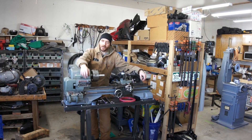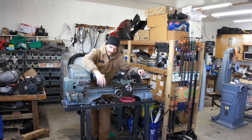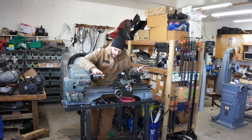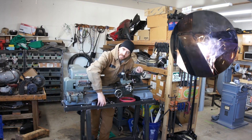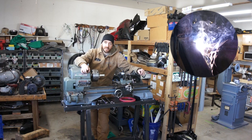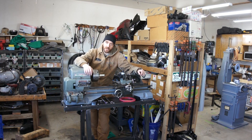Hello, Internet. Welcome back to the workshop. Recently, I made a metal stand for my Atlas lathe. In that video, I welded together the stand, I bolted the table on, and I got the lathe bed fitted. If you haven't seen that, I'll put a card up above — you can check it out.